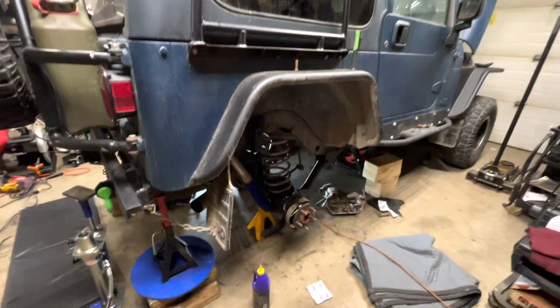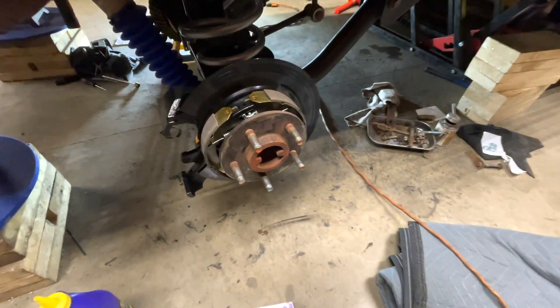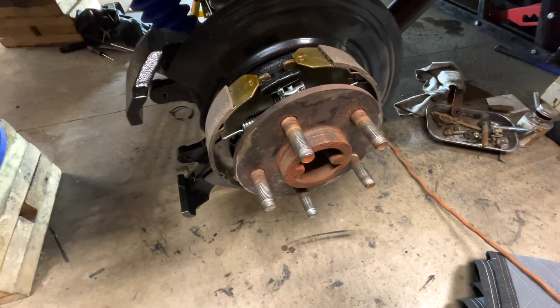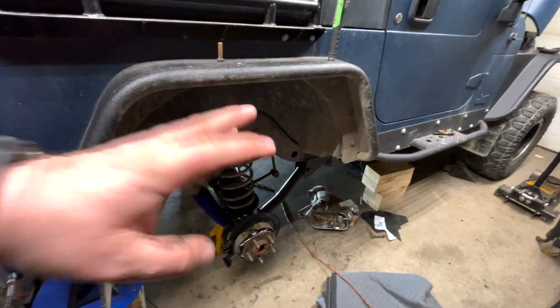Welcome to today's video, this is Jerry from BSK Garage. Today we're going to talk about axle seals and why they leak, especially if you just put in new ones. There are a couple of quick explanations I'm going to go over to keep this video nice and short.